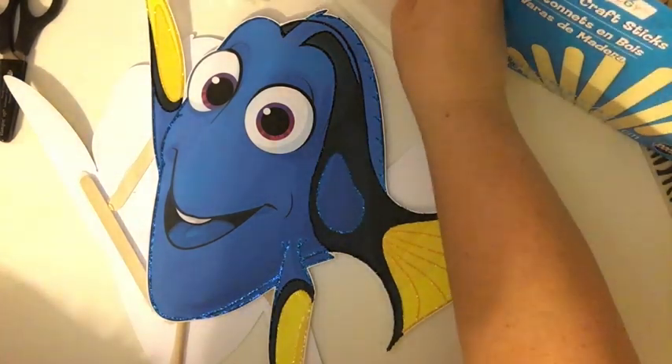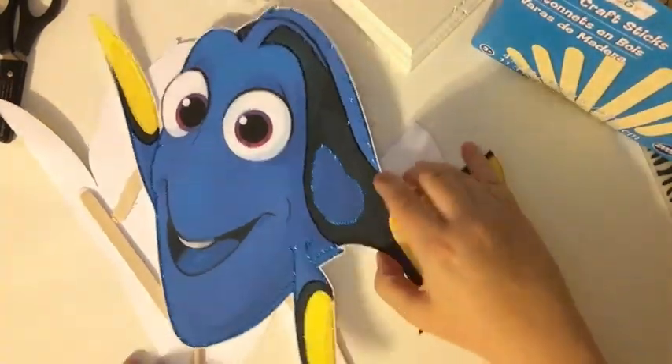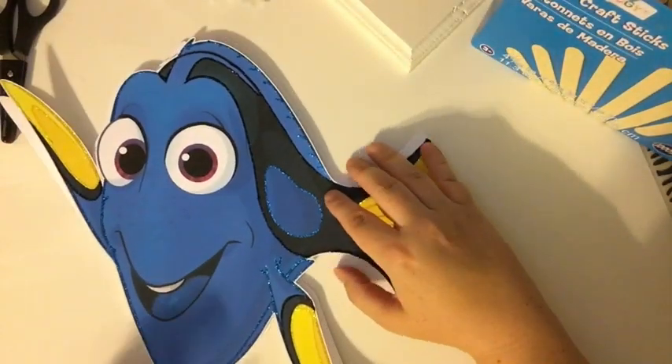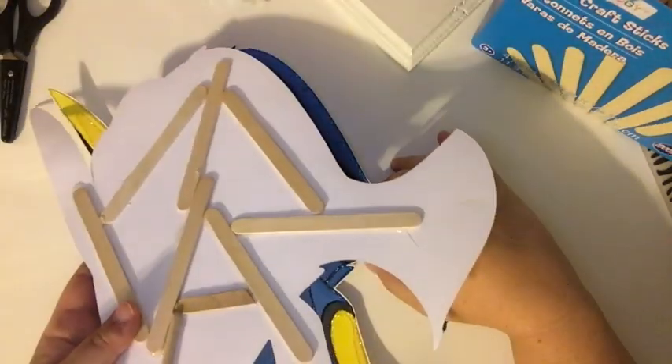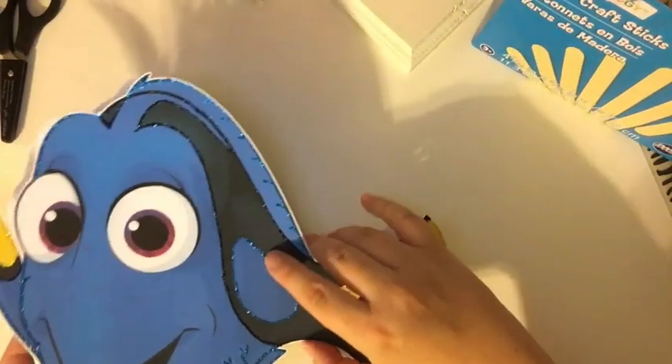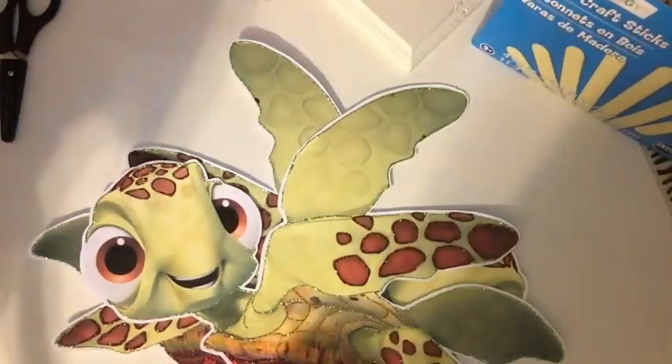Do you guys have those days? Well, I'm having it apparently today. Since we didn't get to see me gluing on the sticks on this one, on Dory, I will finish Dory up in a minute. So we'll move on to Squirt.